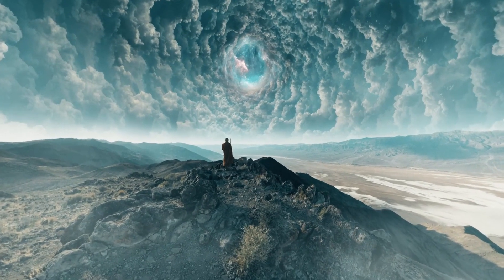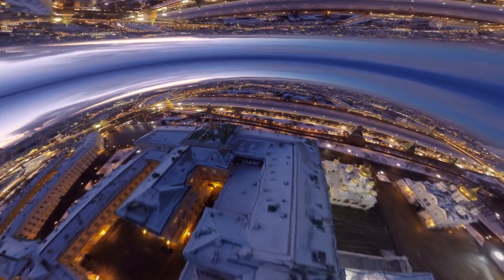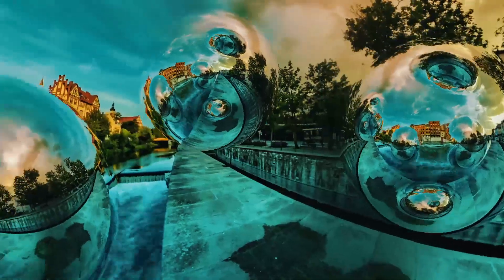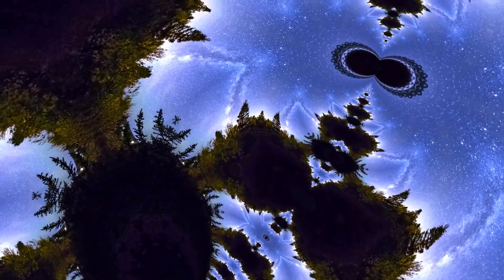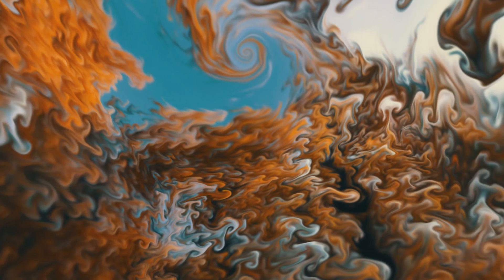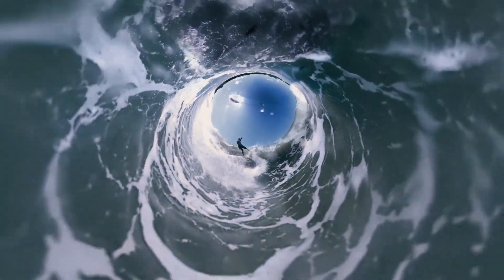Hey guys, this is Charles Yeager with Metal. In this quick tutorial we're going to be getting started using Mantra VR. Mantra VR is a comprehensive set of stylization effects designed to take your cinematic 360 VR production to the next level. The effects are built to work on spherical footage in After Effects and Premiere Pro, and they were created by the same developers at Metal who created the Skybox 360 VR plugins. Let's jump into After Effects and take a look at Mantra VR.